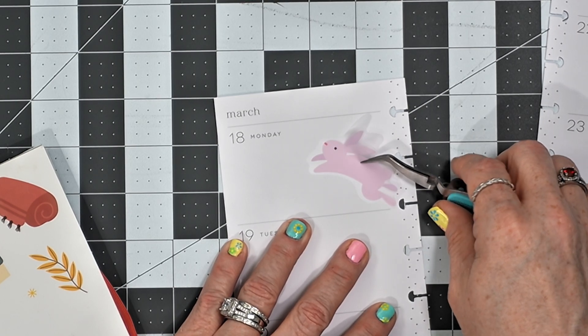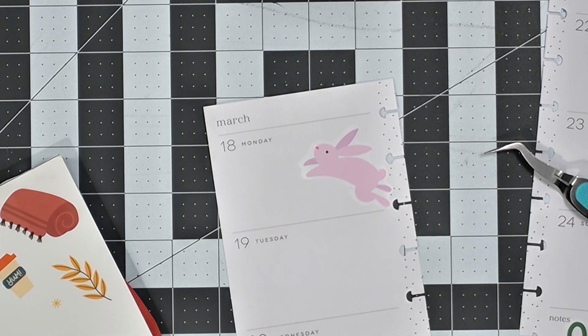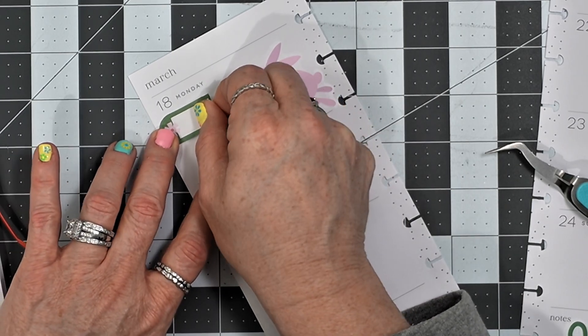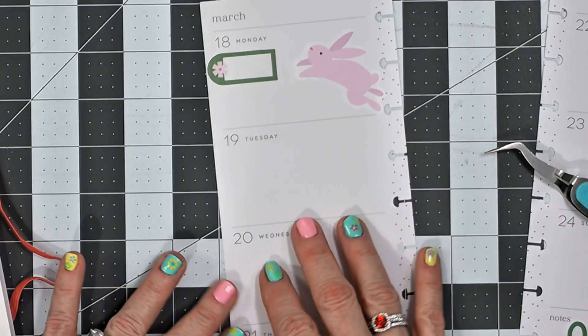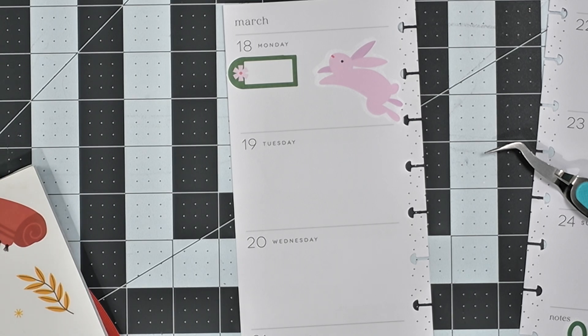I'm going to put that right there, and then I'm going to flip back here and grab this sticker and put it right there. It's not completely straight but it'll work.